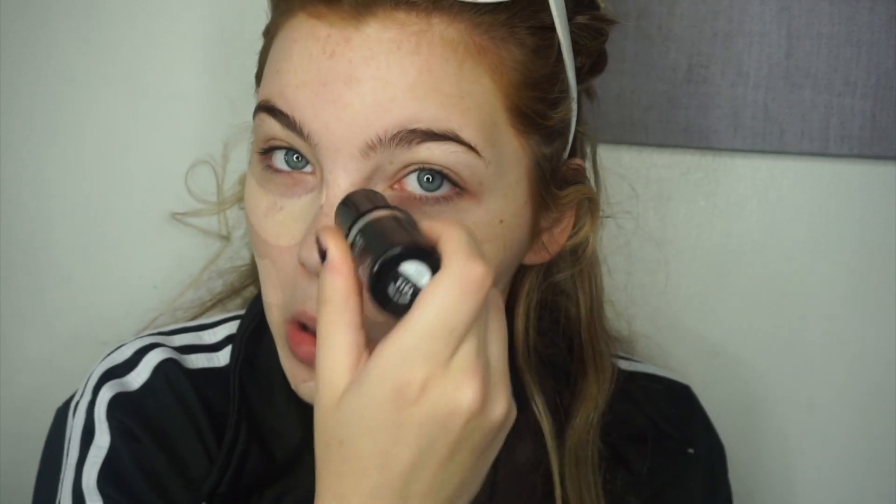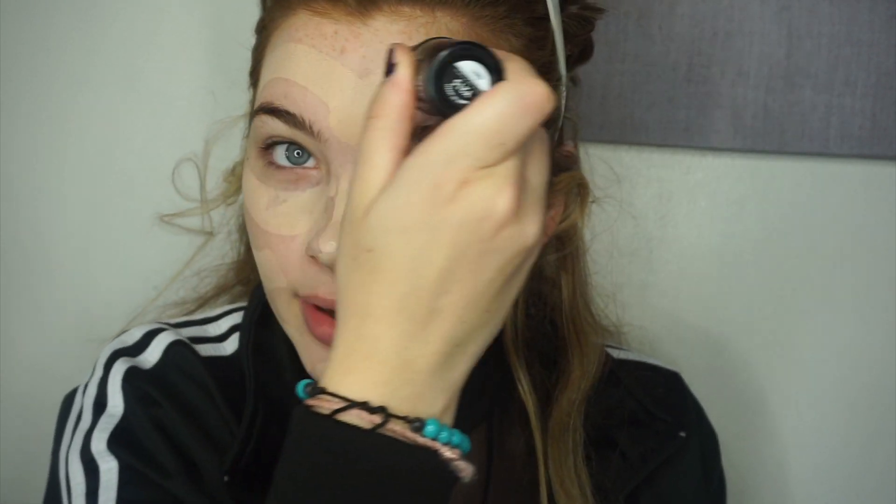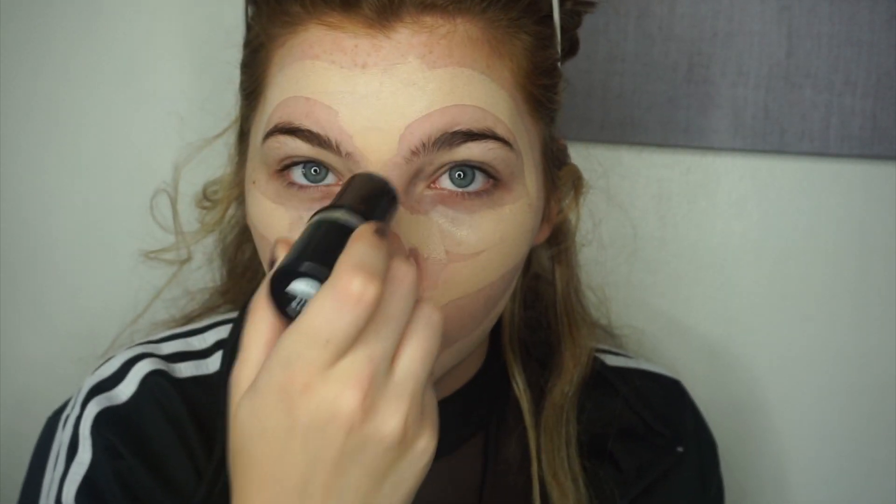My face is so puffy today. Now we're going to move on to foundation — we're going to use the Makeup Forever Ultra HD Stick, and we are going to cake this on our face to hide any redness from blowing our nose. I want to hide my freckles. So we're just going to put a lot of this on and think of every excuse we have to make it acceptable that we are caking our face.